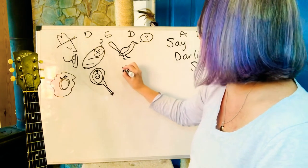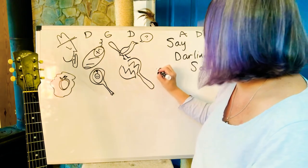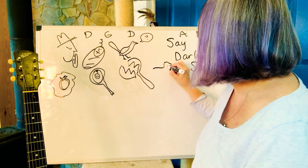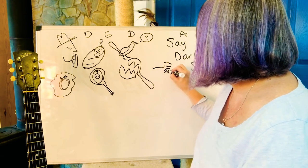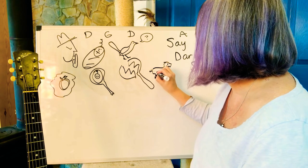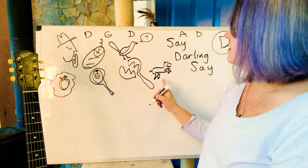'If that looking glass gets broke — oh no — papa's gonna buy you a billy goat.' What do their ears look like? I know they have — it's a little like a T-Rex. A billy goat, he's jumping, they've got hooves. 'Say darling say.'